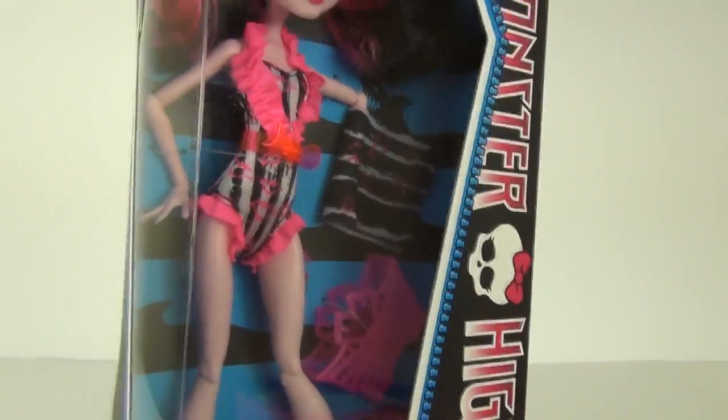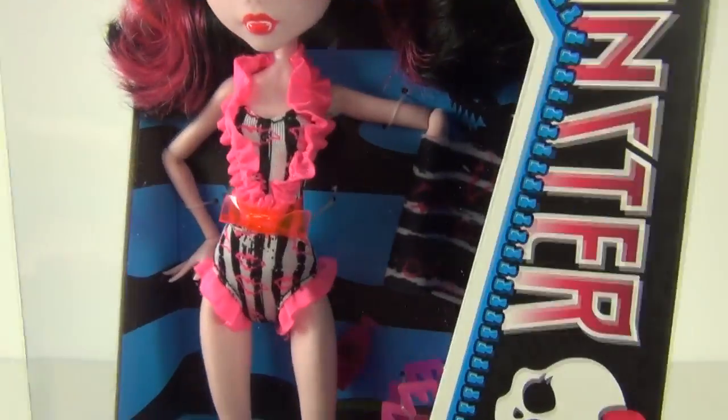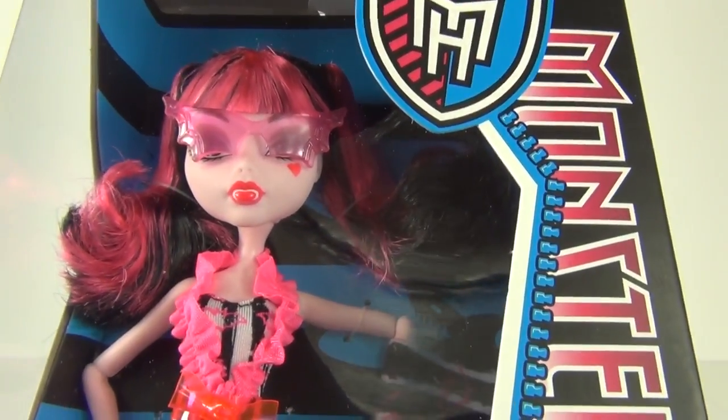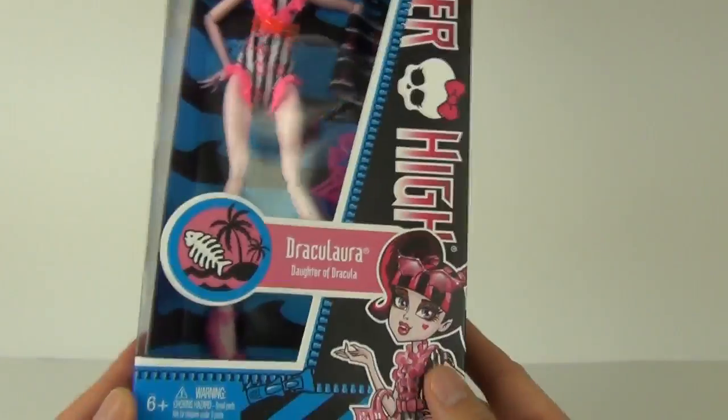We have that beach bag, the towel, and we have the lotion bottle as well in there. And these really cool looking pink sunglasses — those look really awesome.